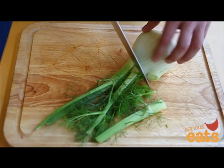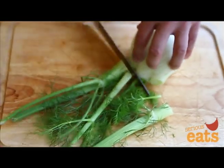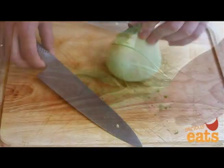Like an onion, fennel or anise comes as a large bulb of tightly packed layers. After removing discolored outer leaves, trim off the dark green stalks. You can save the fronds for garnish.